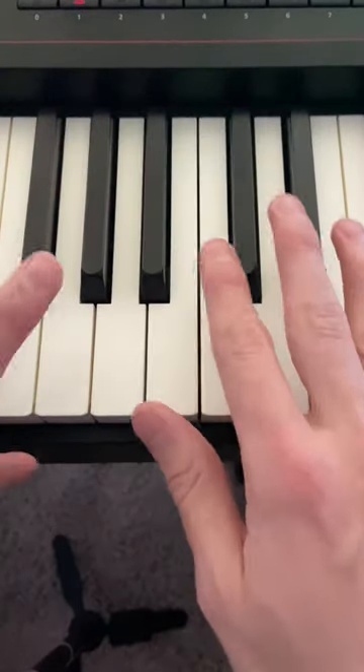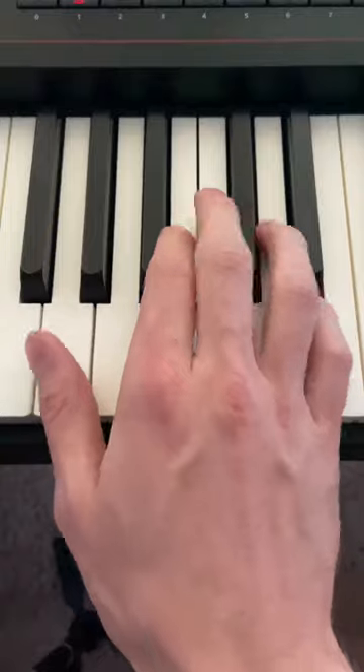Kryptonite. Yes, you can play this on the piano. I'm going to break this down to you how I think about it, but you can do whatever works for you.